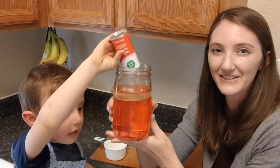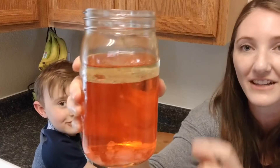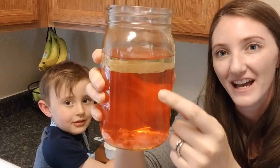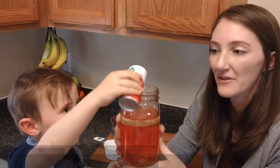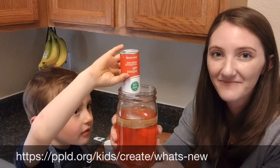All right, can you see that? Cool. Just like in a real lava lamp, the oil is going down to the bottom and then rising back up. You can keep adding more salt to keep watching it happen. Remember to have a grown-up help you with this experiment, and of course, have fun. Bye-bye.